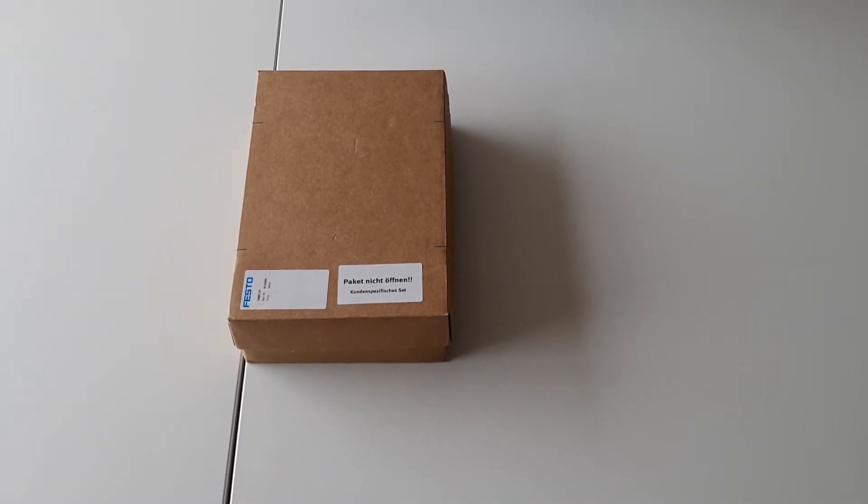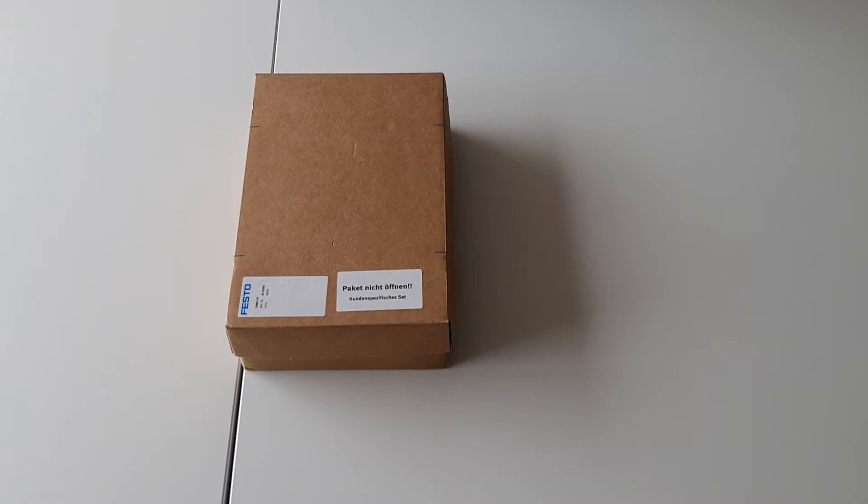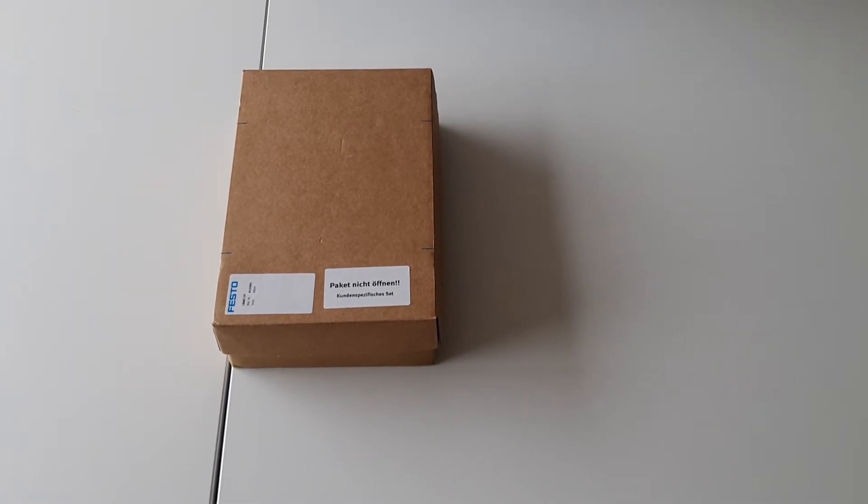Today we're going to be opening up a CMMT developer kit from Festo, now available for a limited time from Palm & Graham.